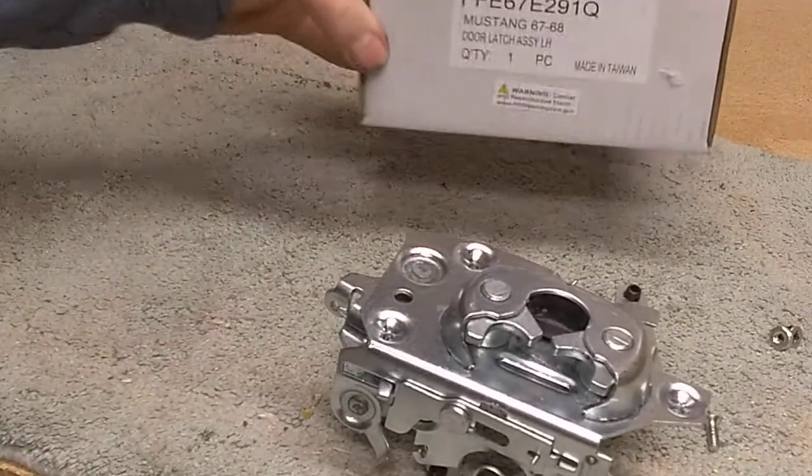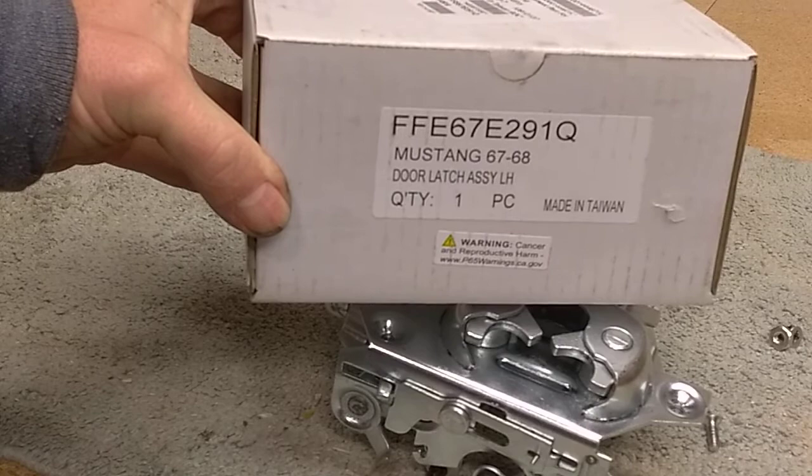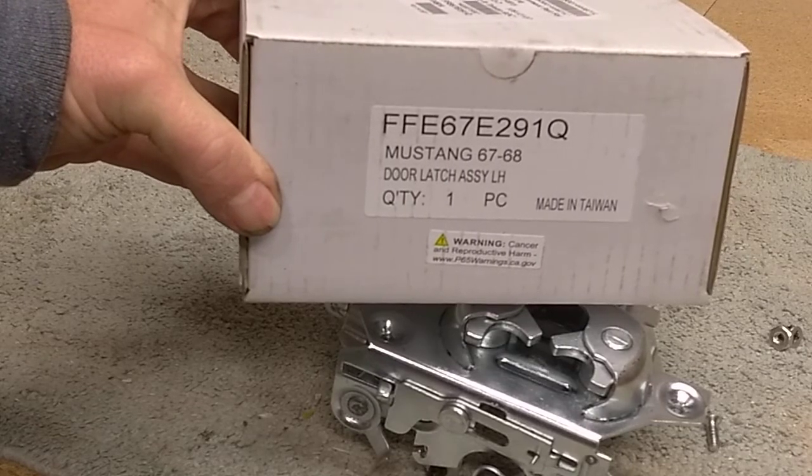It came in this box. There's no brand name on it — there's a part number, and it says made in Taiwan.